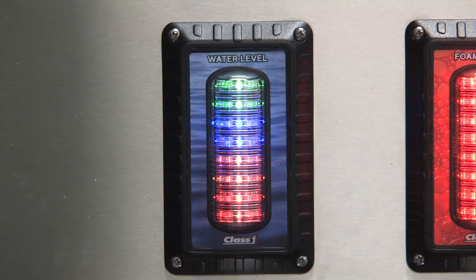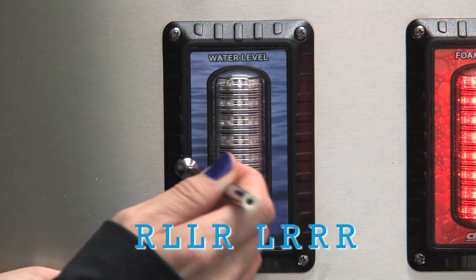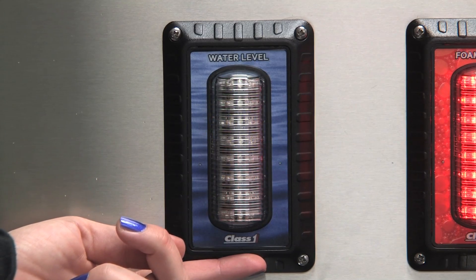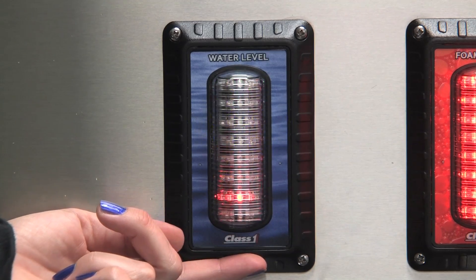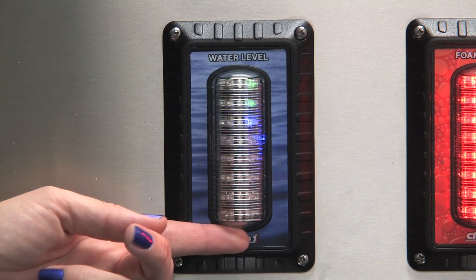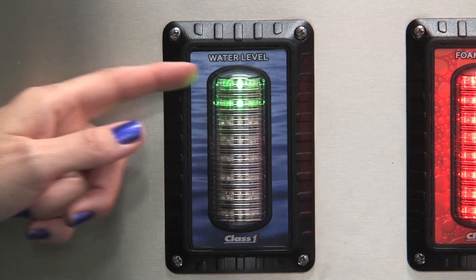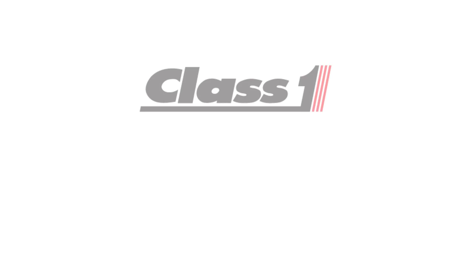The calibration sequence for a 2-point calibration from full to empty is: right, left, left, right, left, right, right, right. Number 2 displays and the display scrolls 'set full.' Make sure your tank is full and then hit the right switch to set the full point. 2 LEDs come on indicating you set it, and now it scrolls 'set empty.' Empty your water tank or use the transducer trick. Once the tank is empty, trigger the right switch again. The top 2 LEDs come on and the display shows the empty status with cascading LEDs.